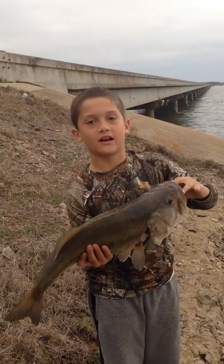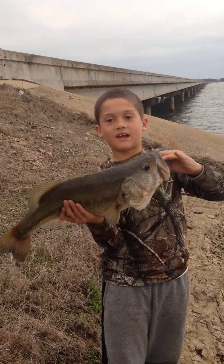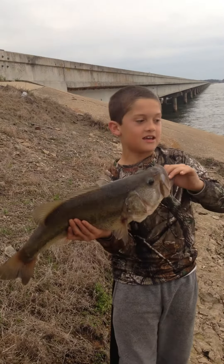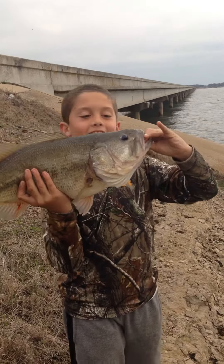I would jig it up and then reel in the slack. I did that about four times and boom, it hit. I thought I was hung up and then I felt it tugging down and down and down. I reeled in — I thought it was gonna come off because it's a steep ledge.